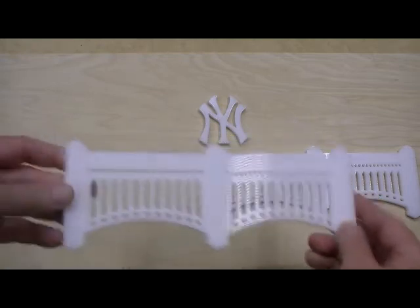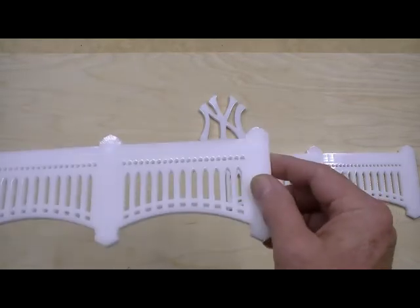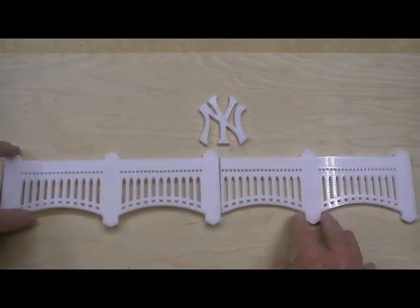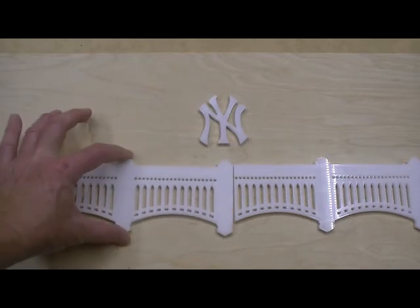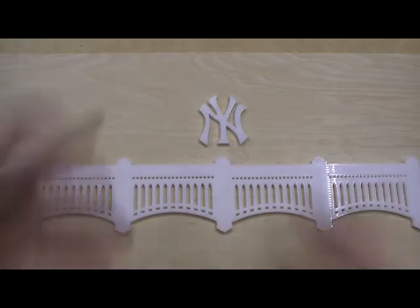It's got the same level of detail as all the premium models do, and made from the quarter-inch thick white cast acrylic — really good material for this application. This is 18 inches long in the standard mini version, and three and a half inches high. It could be used over a desk or in a wall to accent some other Yankee memorabilia, maybe a picture, a retired number or something.